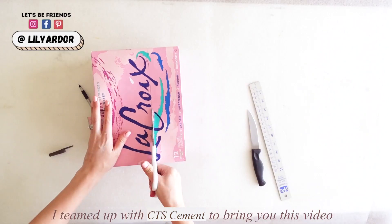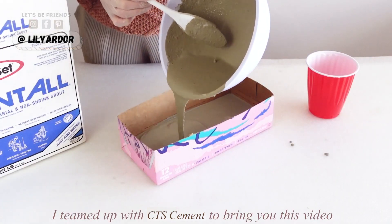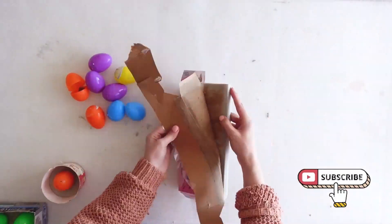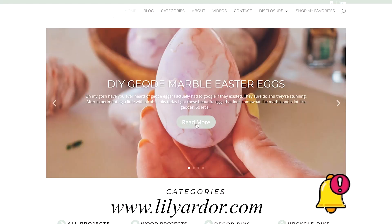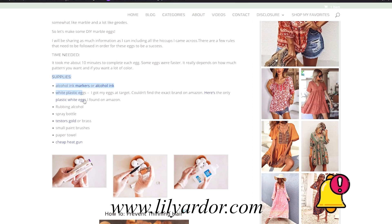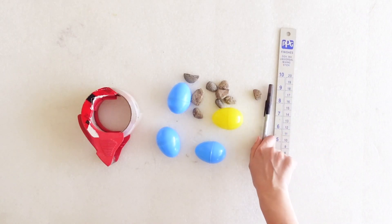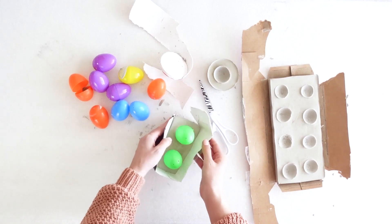Happy spring everyone! Welcome back to my channel. Today we are doing another exciting project. I will be sharing how I used recycled boxes and some cement to make these beautiful egg holders. If you want to follow along and make this with me, I will be linking the full list of supplies on my blog. I'll add that link in the description or at the top of the comments for you.